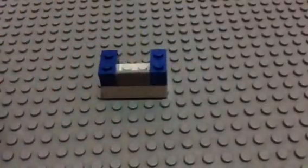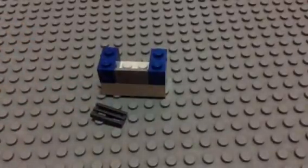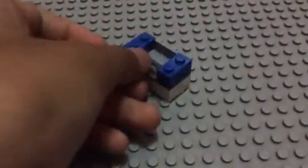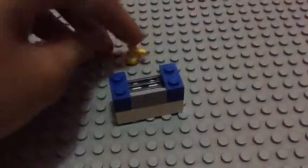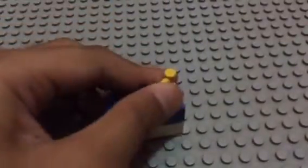And then you take the one-by-two grill smooth tile and stick it over here just like this. And the last one, you take this one for the tap, and you can put it here or in here — I'm just gonna put it there.